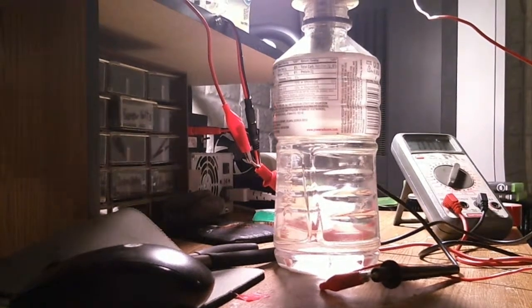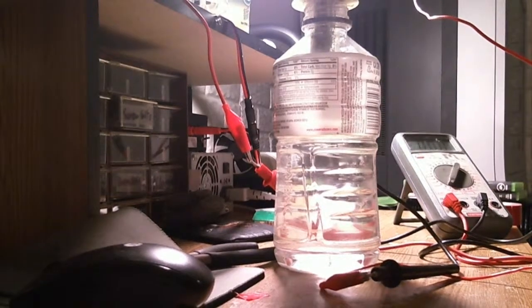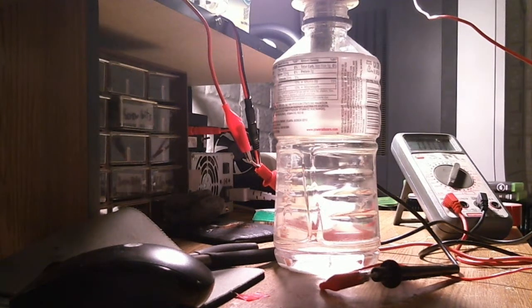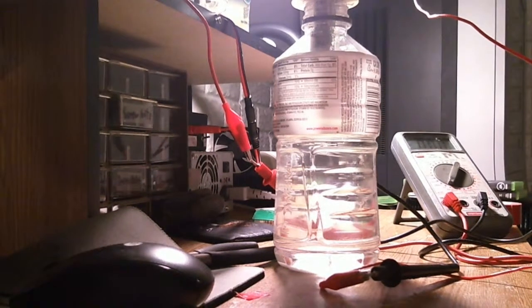Hey guys, today I just wanted to do a short video on a little tiny HHO cell I made today. It's a wet cell. I don't have very many parts and money to make good cells out of, so I'm just kind of messing around with it.